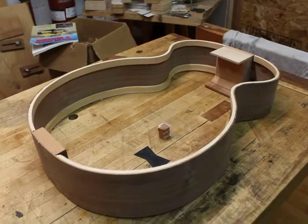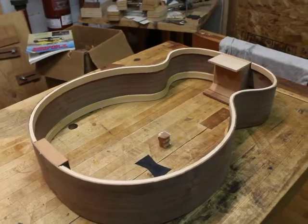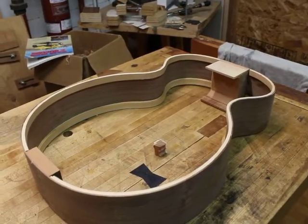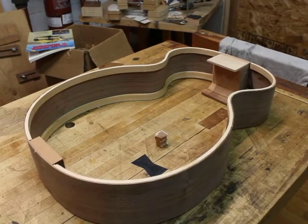All right so this is my current build. It's possibly more ideal if we had started the videos and the guitar simultaneously at the beginning. But I think this is actually a pretty good place to start and we can go back and fill in the steps up to this point later.